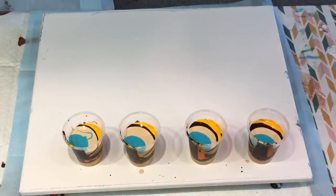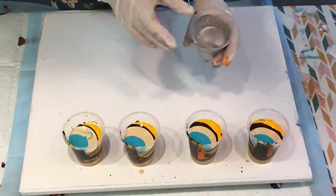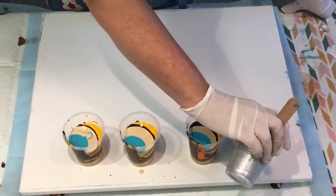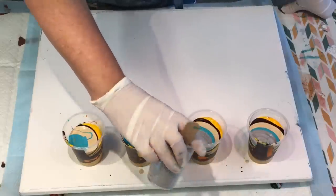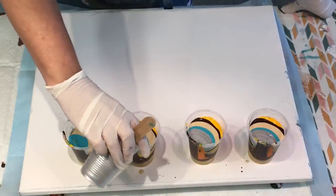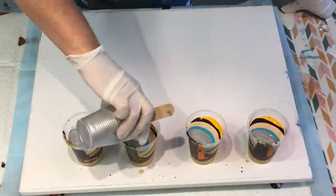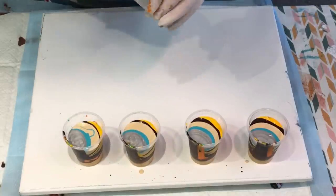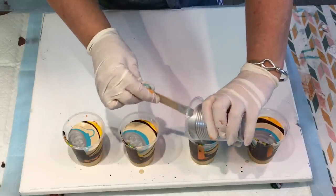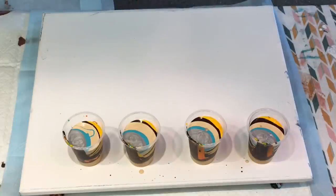I'll throw in a bit of metallic silver — it'll still keep beautiful. I'm just not sure because with the different densities of the paint, some thick some thin, they may gel nicely together and they may not. But in for a penny, in for a pound — let's try them all!